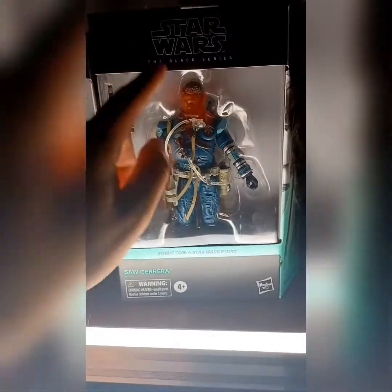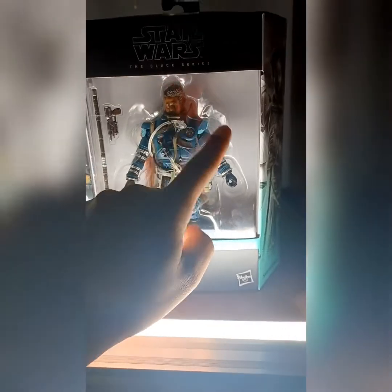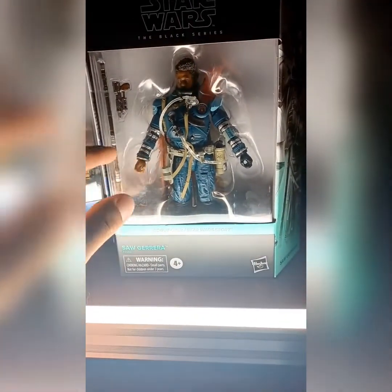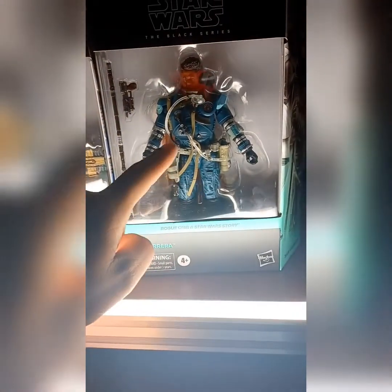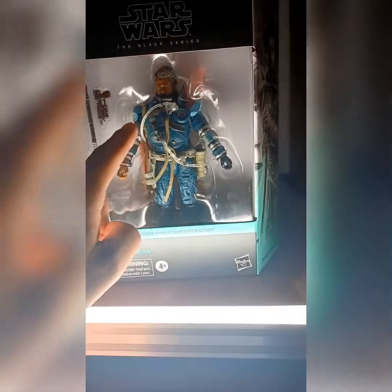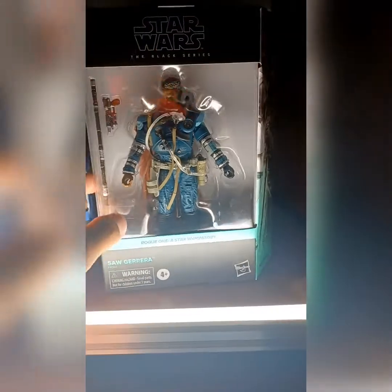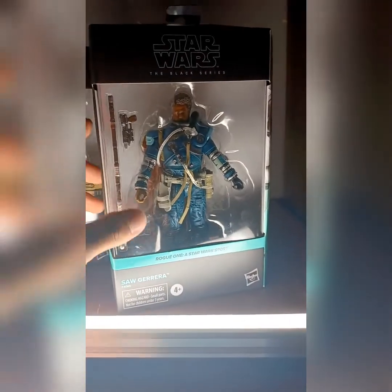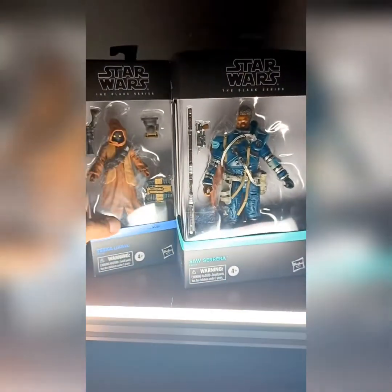They call this a deluxe, but me, I wouldn't — it includes a double-headed ball head version so you can change it, and maybe like double hands or something cool, extra pieces. But you can see all the detail he's got on him — all these wiring and tubes and stuff. The tubes are cool, you can see through them. Let me get these guys out of the box and I'll be right back.